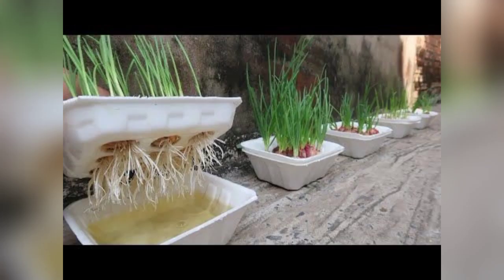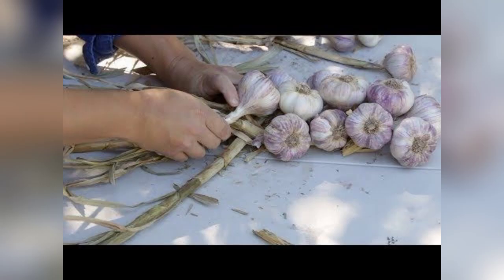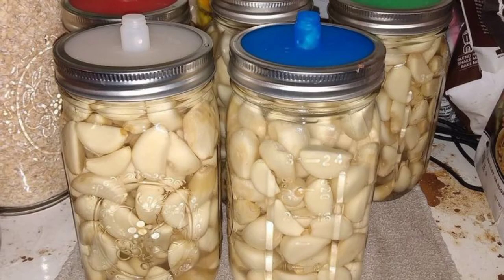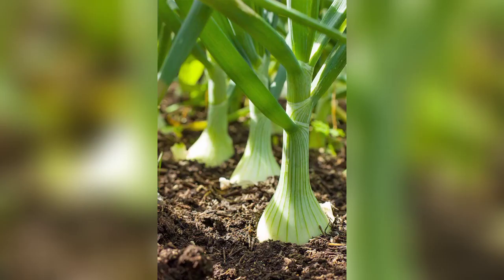Number 9 is harvesting. Onions are ready to harvest when the green tops begin to yellow and fall over. Garlic is typically harvested when the tops turn brown and start to wither. Gently dig out the bulbs, allow them to cure in a dry, well-ventilated area for a few weeks, and then store them in a cool, dry place.